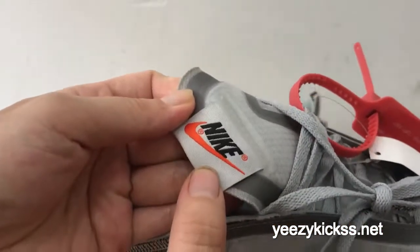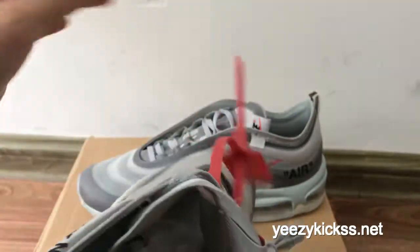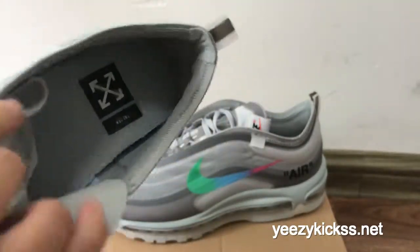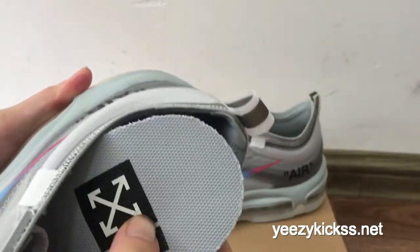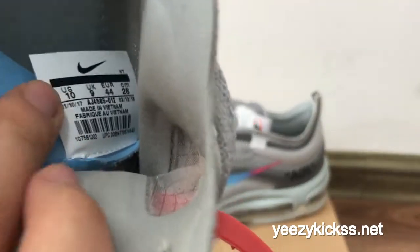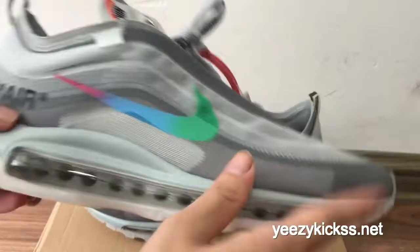On the inside of the tongue, you've got a lot of white and gold detailing in here. The info text is also changed to gray colors, and the size text is right here — the size is indicated here.